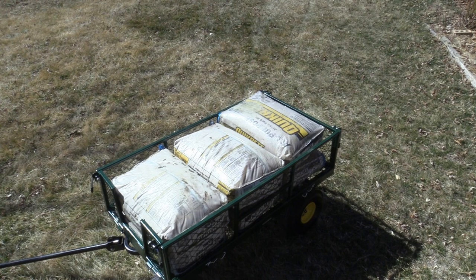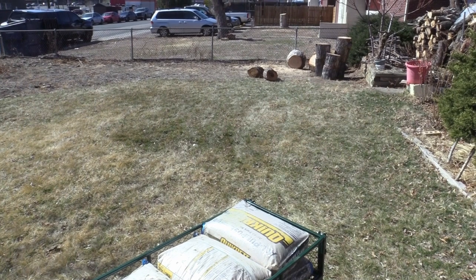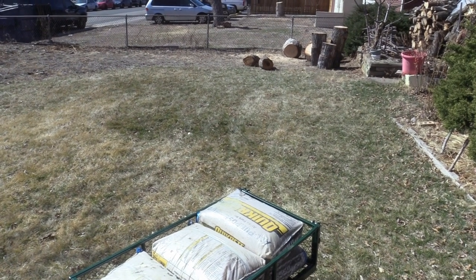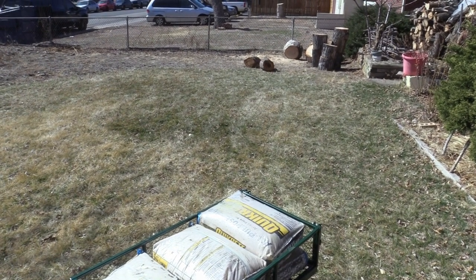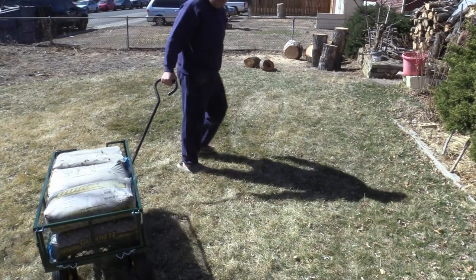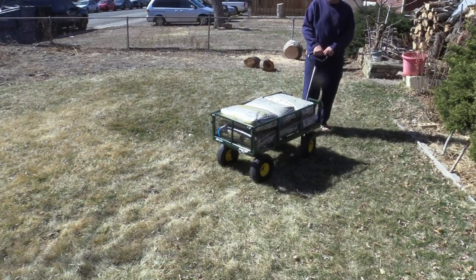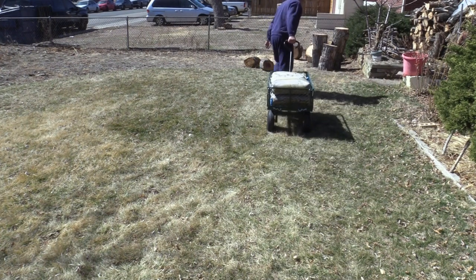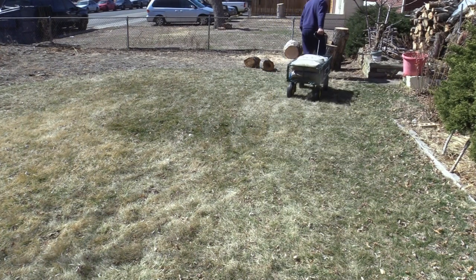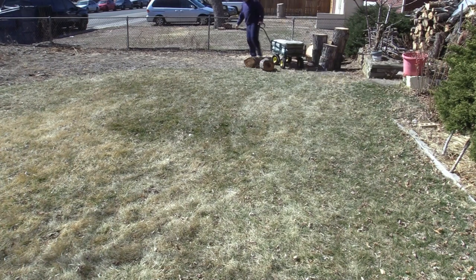I have six 50-pound sandbags here — that's 300 pounds on this cart. We'll see how well this cart performs with sandbags.